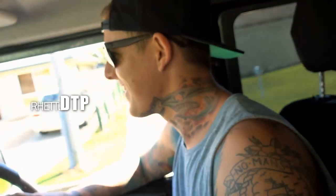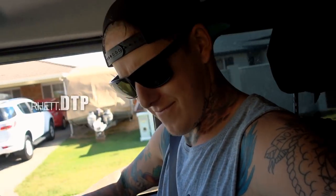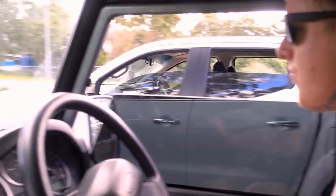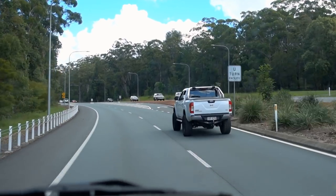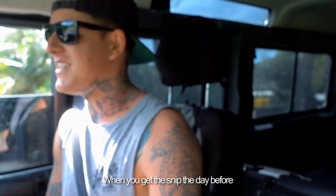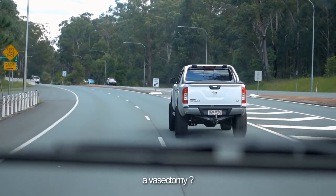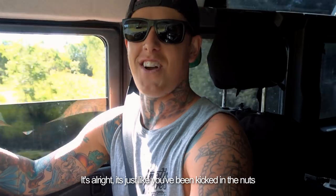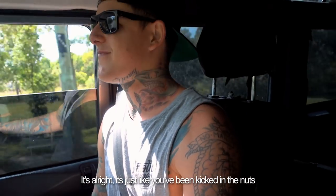What do we got here? Switches, mate. I don't want to air it out. This is the first time I've been in the Rover — in the tractor. It's so skinny. Look how little it is. What's the one thing you shouldn't? It's a good reason not to go four-wheel driving when you're going to see the Rover. It's just like you've been kicked in the nuts.